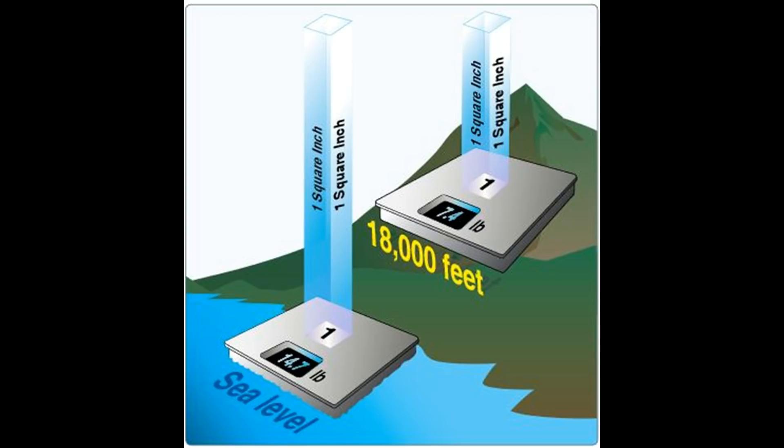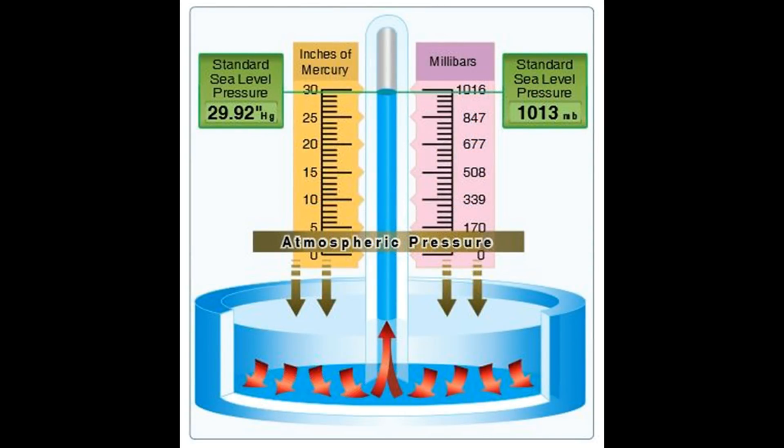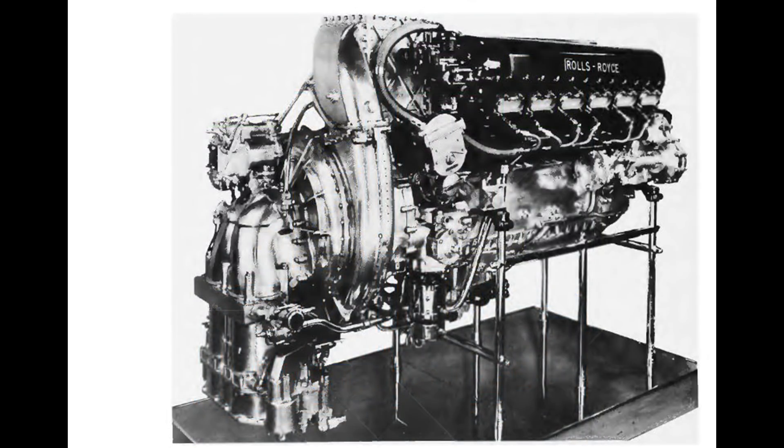Naturally, people in other countries use different systems of measurement and also sometimes slightly different values as the base standard. In the U.S., we generally measure this in inches of mercury, and 14.7 pounds per square inch equals 29.92 inches of mercury. U.S. aircraft in World War II used inches of mercury to measure manifold pressure, but the British usually used pounds per square inch. The Germans typically used units of the standard atmosphere, which they called ATA, and the Japanese used millimeters of mercury. For the most part, I'll be using the P-51 Mustang and inches of mercury for this discussion, but I'll touch on the German system a bit as well.